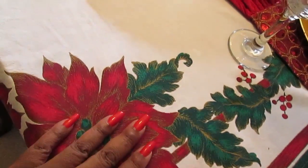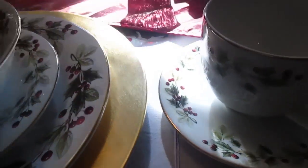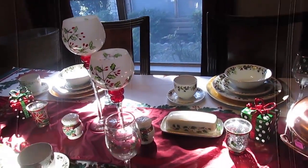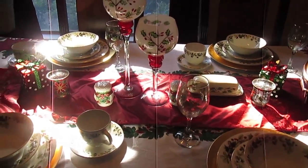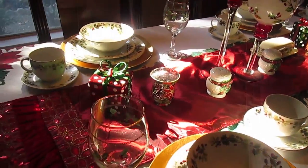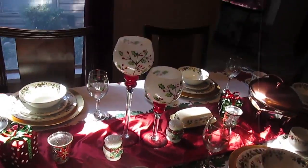My favorite tablecloth, which is definitely too small for this table, but after 15 years I just can't part with it — I love it. I pulled out every Christmas dish I had because we're going to need it all: the bowls for gumbo, the cups for coffee and tea, and butter for the rolls. I stuck with traditional Christmas colors. The gifts on the table are ornaments I use throughout the house as Christmas decor. We are ready — the only things missing are the silverware, the food, and my family.